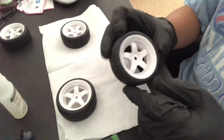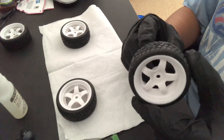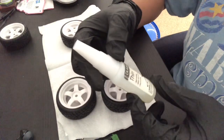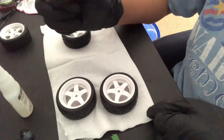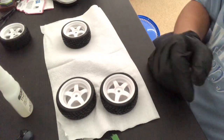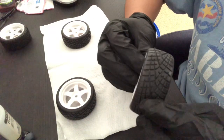I got these from Amazon for under $10 for all four. The wheel design is based on one I found from HPI called the Works. I got the CA glue from Dynamite, which is the manufacturer behind the popular Losi, Vaterra, and ECX brands. I'll be showing you guys me gluing up the tires.